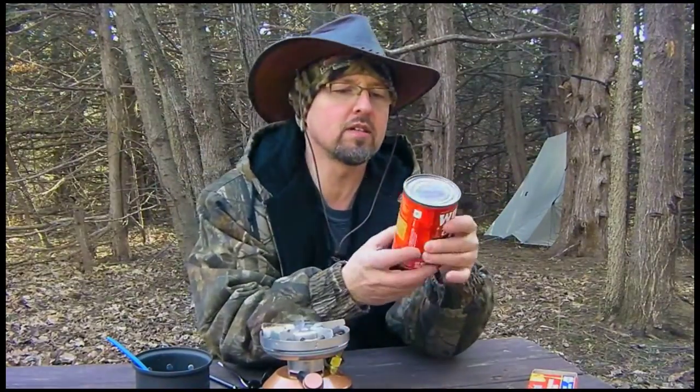I was going to use this on chili dogs and I like my chili dogs without beans, but I'm camping and I don't have any hot dogs, so we're just going to eat this. Let's crack this thing open, get it heated up, and see what it tastes like.